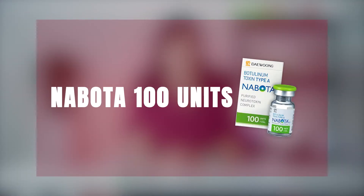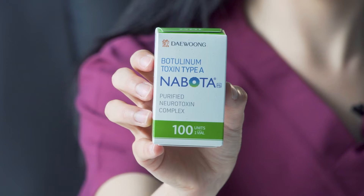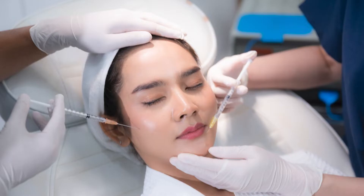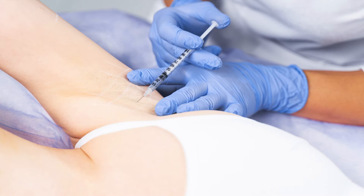The next product is a very popular one: Naboda 100 units. If you're looking to battle mimic wrinkles, then Naboda is the product for you. Naboda, sold as Juvo in the US, is one of the only US FDA approved South Korean Botox products. It acts very similar to Botox and is an excellent alternative. You can use Naboda on your face, between your eyebrows, and in the periorbital and perioral zones for eliminating mimic lines and folds, as well as on the armpits and palms for treating hyperhidrosis.